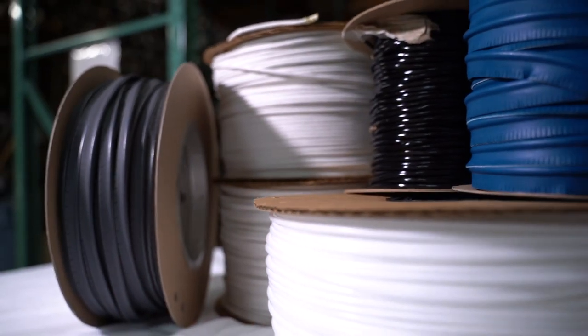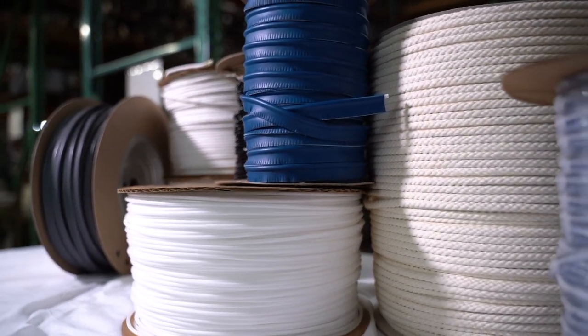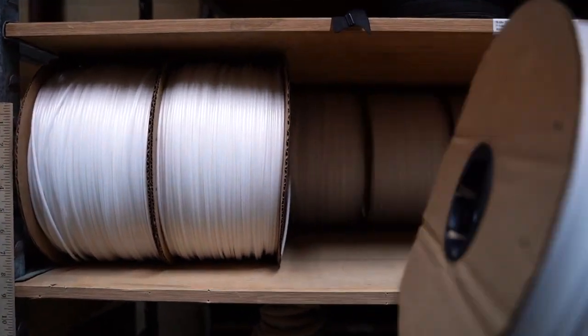Welt, also called piping or cording, is one or two cords that is covered in fabric. It's used to join two pieces of materials together in the seam to provide a finishing touch to the seam on seat covers, pillows, or to create a raised rounded seam around the corners of cushions.